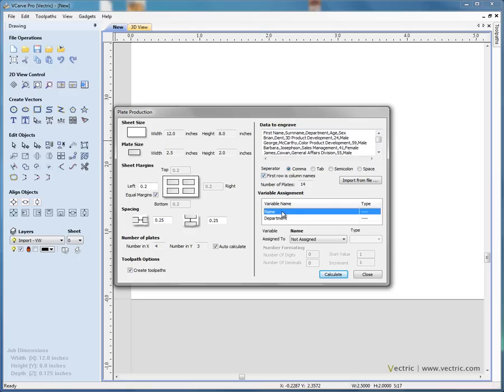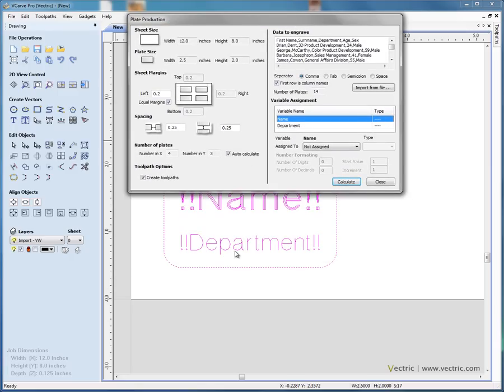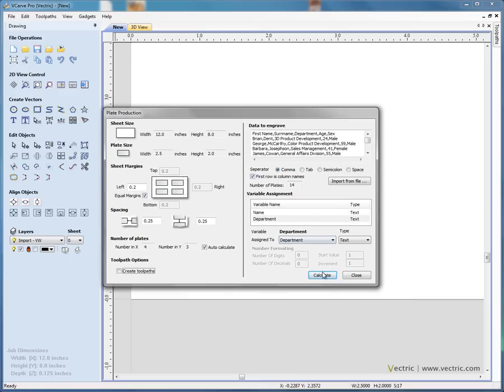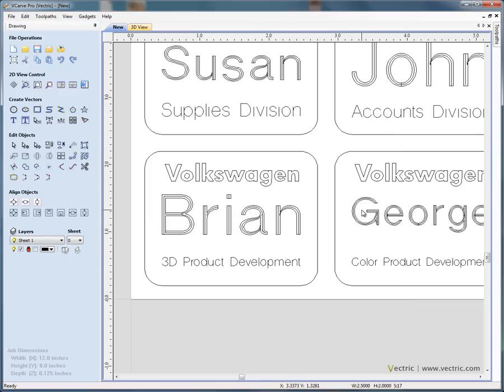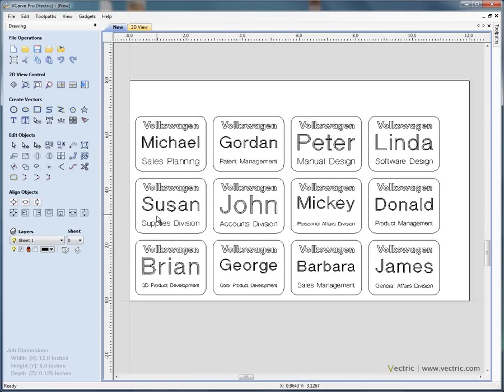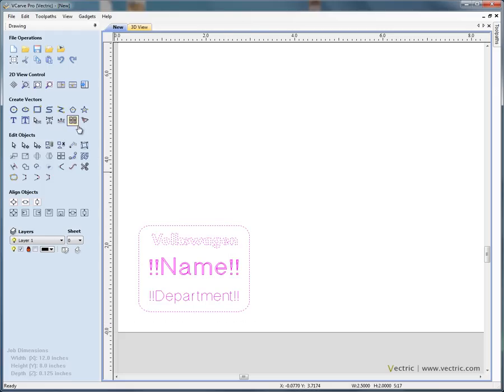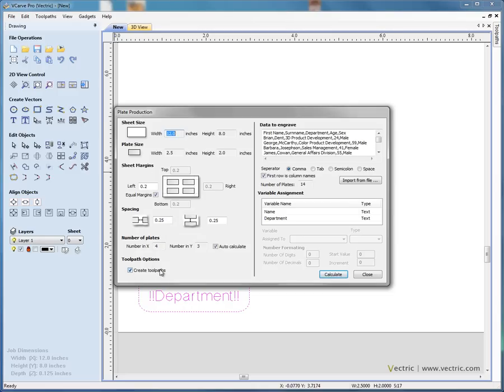We can now assign the variables. In our template we have a variable for name and one for department. We assign 'name' to the person's first name column, and 'department' to the department column in the CSV file. If we switch on the option to also create the toolpaths — since we already created the master toolpaths for the template — and say calculate and close, the software automatically creates all vector information and toolpaths for every badge that fits on the sheet.